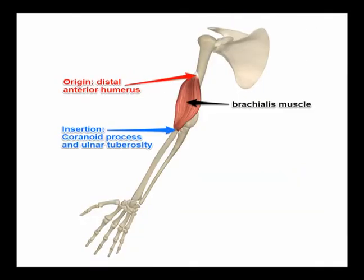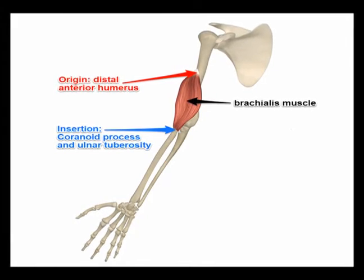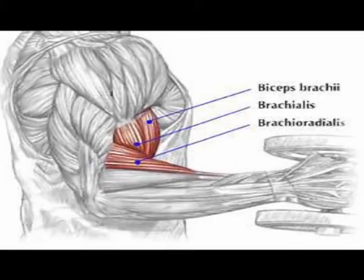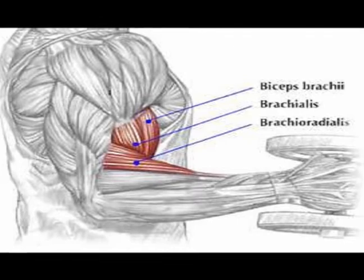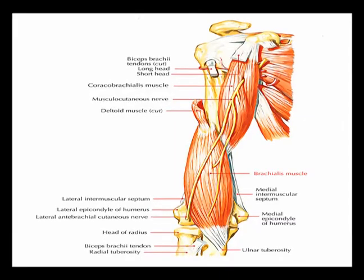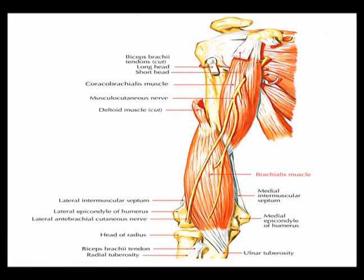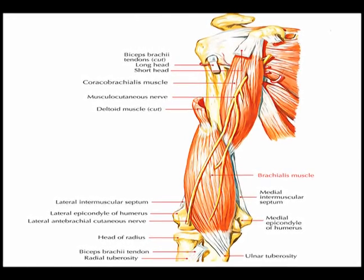Again, the origin of the brachialis muscle is the distal anterior humerus. The insertion is the coronoid process and the ulnar tuberosity. The concentric action is elbow flexion. And the innervation is the musculocutaneous nerve from vertebral levels C5 and C6, and a small contribution from vertebral level C7.